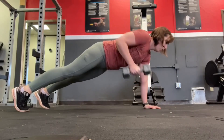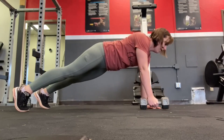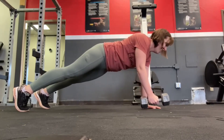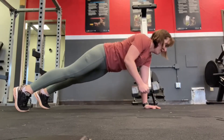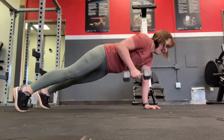Maintain a strong plank position with your feet slightly wider than hip width, your hands planted under the shoulders, chest right between your thumbs. You want to keep your shoulders and your hips square to the floor as you row the dumbbell towards your ribs. You can modify this by putting your knees down or elevating your plank.